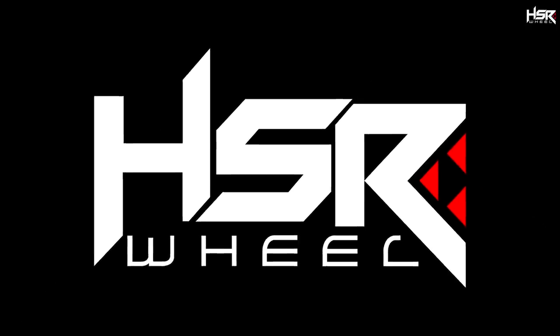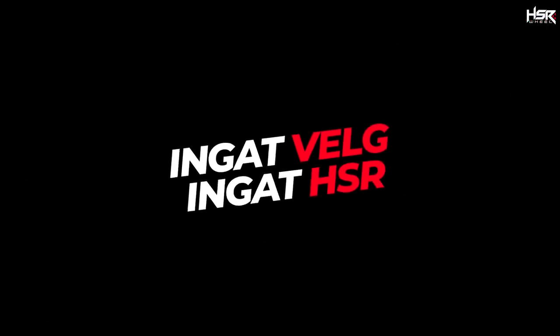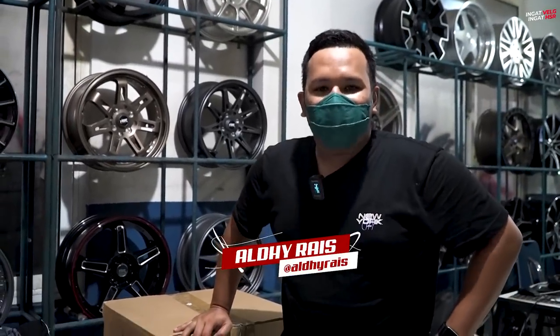Balik lagi sama gue Aldi Rais di channel velg terlengkap dan terupdate, apalagi kalau bukan di HSR Wheel.